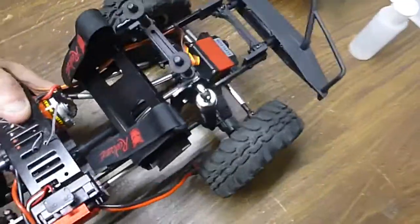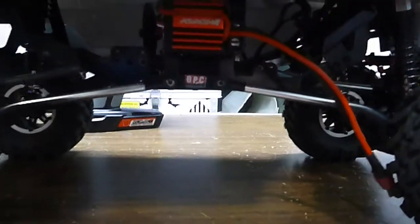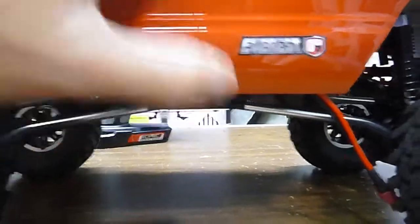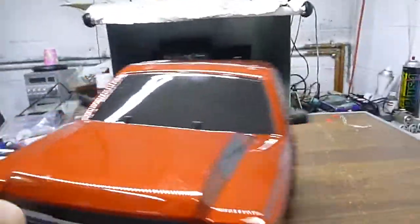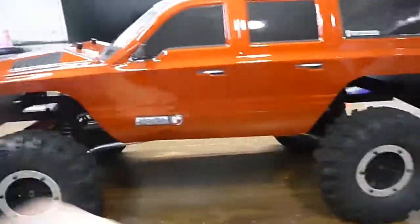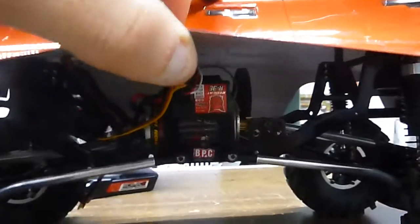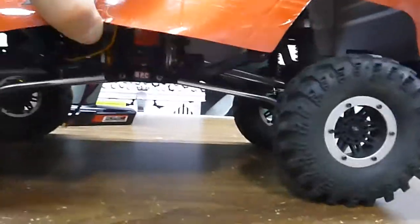Now I'll put the body on and show you. I put the ESC a little higher so it has about an inch to the body, which protects it so nothing hits it. Same with the other side — I put the receiver high so the body protects it and nothing hits it.